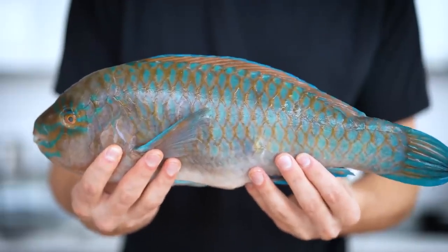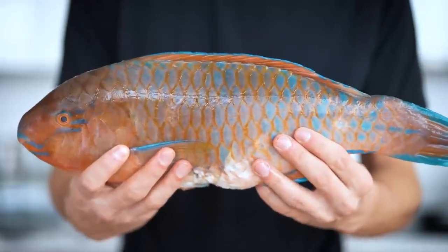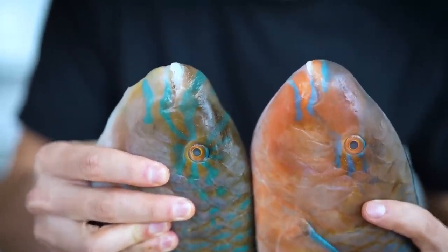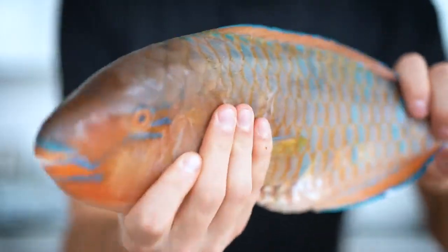Here's our first one, and as you can see, fish don't get much prettier than this. Both these parrotfish are stunning in their very own ways. If you look closely towards the front of the fish, you'll see a beak. Parrotfish don't actually have regular teeth — they have beaks.